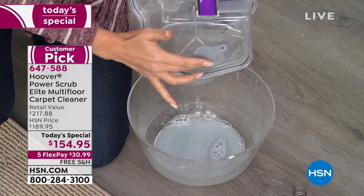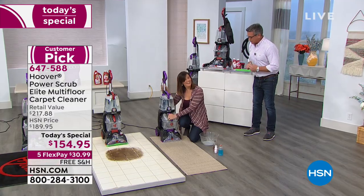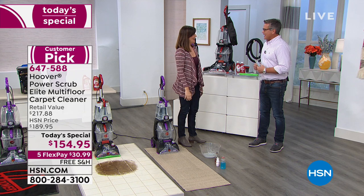It's the best way to clean. Lauren O'Quinn is here — I'm so excited, I haven't had a chance to work with you in a long time. I know, it's good to see you. I hope you had a good New Year's. It's been a while. I'm so glad to be back, especially with Hoover.